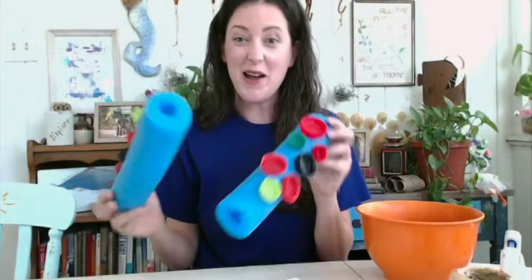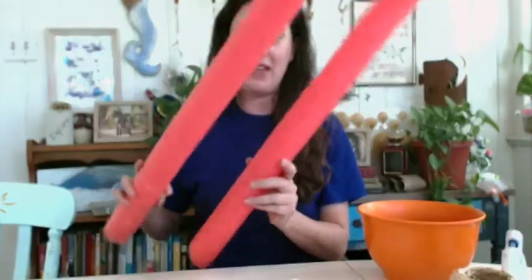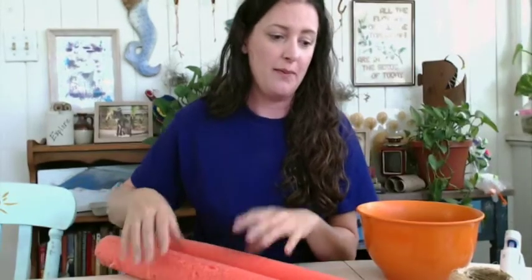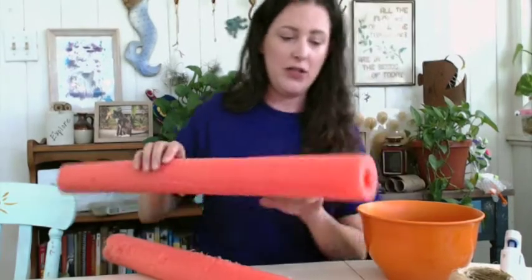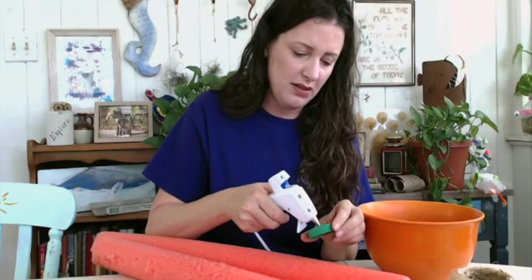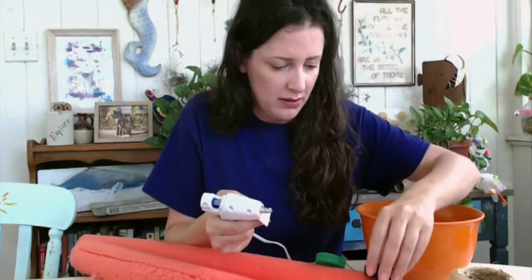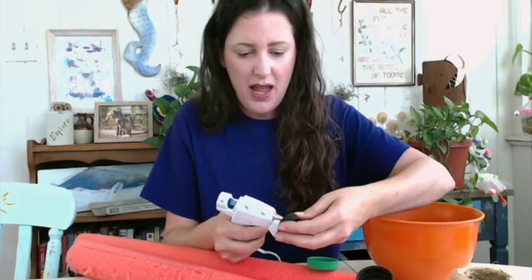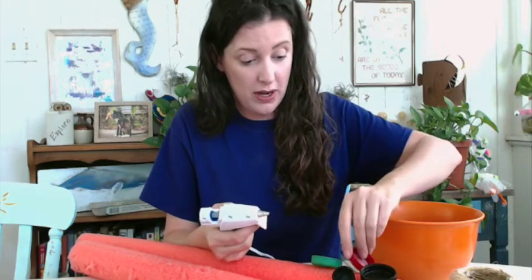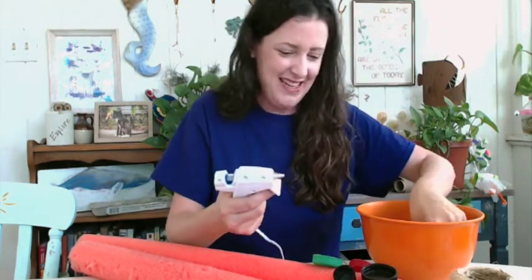I've got my eight oral arms all covered with sucker discs. Now I'm going to add sucker discs to my two feeding tentacles. These are a little different — they're longer and they only have suction cups on the ends of the tentacles, not all the way down like the arms. So I'm going to take my bottle caps and just glue the sucker discs at the end only.